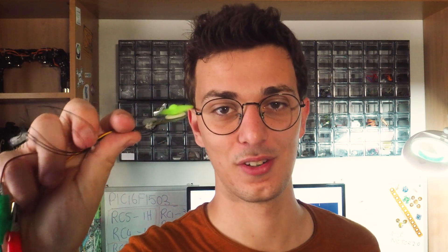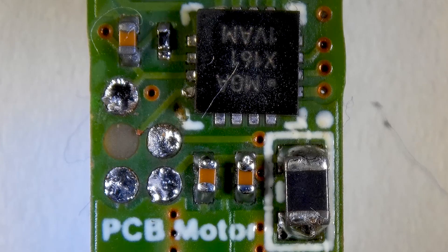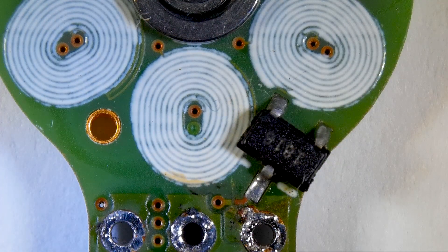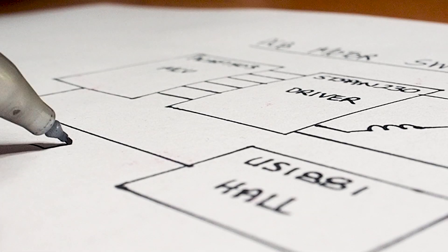In this video we're going to answer one simple question: how fast can my PCB motor actually go? Let me start by reminding you what my ESC is made of. It has a PIC16F microcontroller that is driving a three-phase half-bridge driver and a hall sensor underneath the stator. The sensor tells the microcontroller how fast the rotor is rotating by detecting the change in magnetic poles.